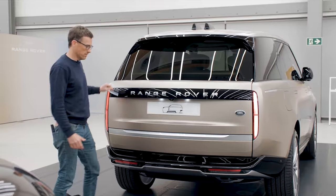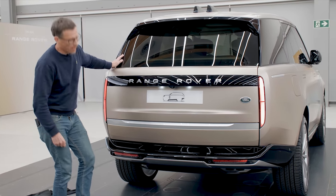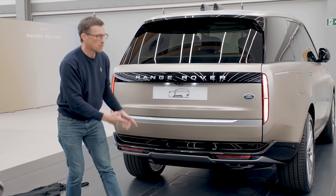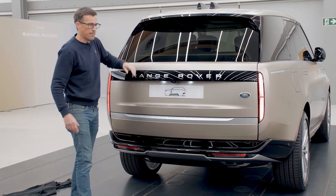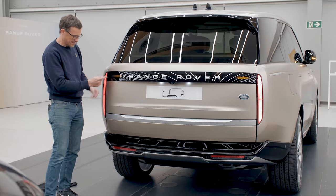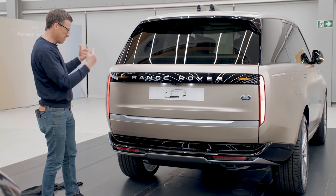At the back — oh it's lovely. There are no visible exhaust pipes; they're hidden underneath. Thank you very much Land Rover for not fitting your new Range Rover with fake exhaust pipes like you might get on some German SUV. Also thank you for fitting it with these super cool lights. The indicators are like hidden until they illuminate.